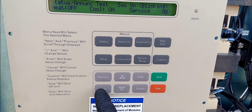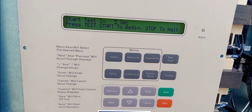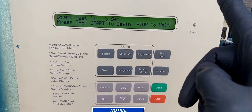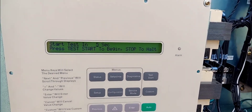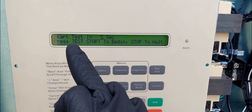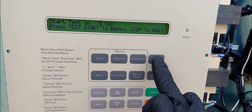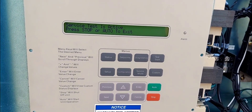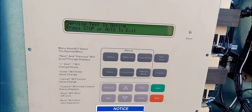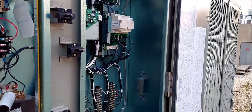Now if we hit next it says 'start test in five seconds — press test to begin, stop to stop.' I'm going to press the start button to begin the test. Here's the test start button — test start. Counting down five seconds... boom! Service test is active — status: service mode on.